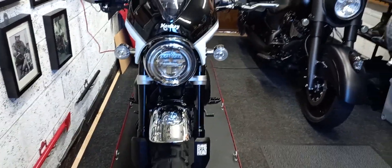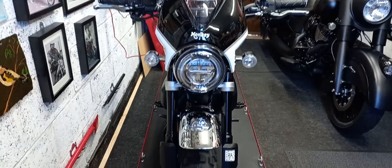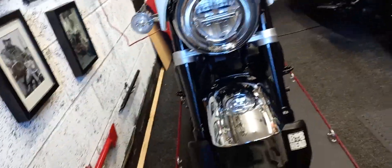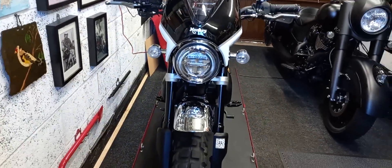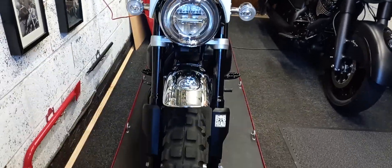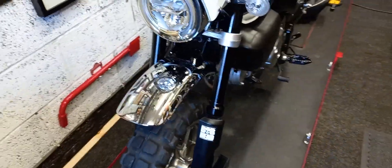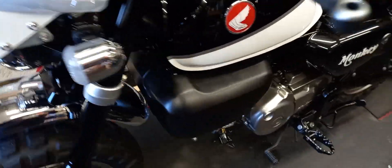Good morning — this is regarding relocating the horn on my monkey bike. I've removed it, and as you can see it looks a lot cleaner without that horn hanging there. I relocated it and thought while I'm going to the trouble, I'll get a bigger horn.